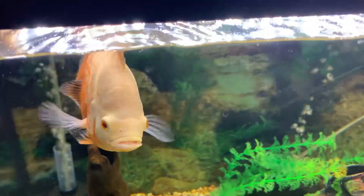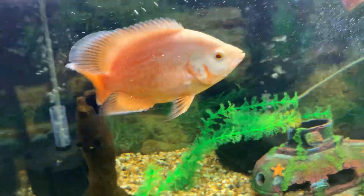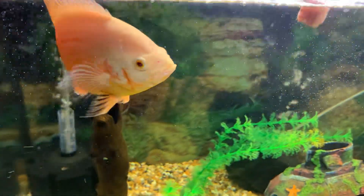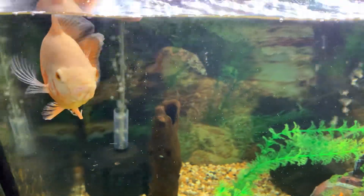Right, the albino oscar there. She's been on the blood worms for a while so I thought I'd give her brine shrimp today. Hope she doesn't turn her nose up at it.